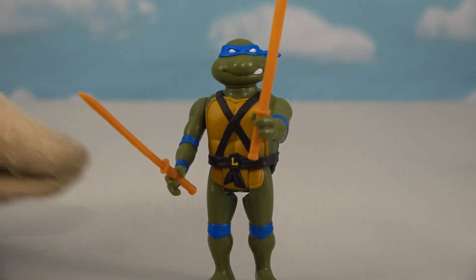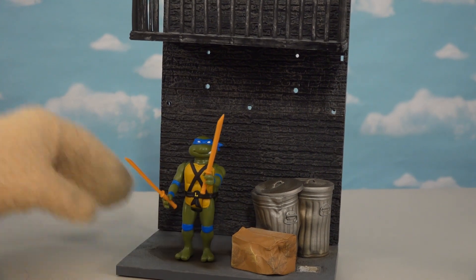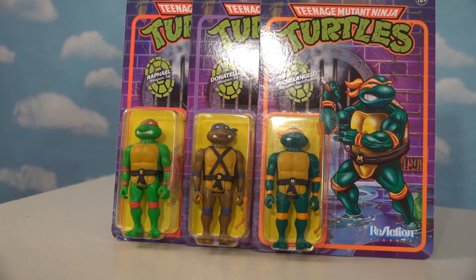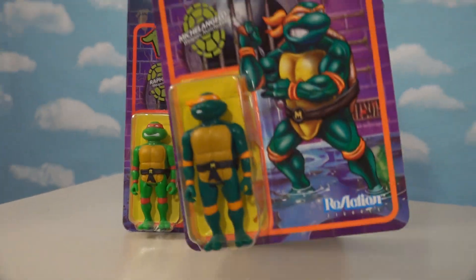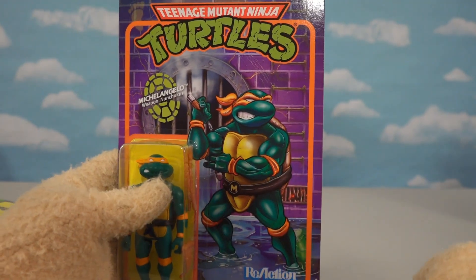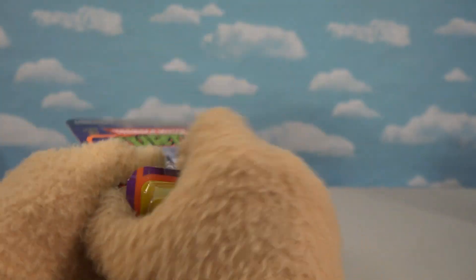Cowabunga! Now I'll place Leonardo in my back alley playset - that is awesome, a retro classic coming to life. Now we just need some of these other turtles to open. Let's go ahead and start with Michelangelo because he's the party dude. I love the artwork on this package, and there's his bio card which looks nice.